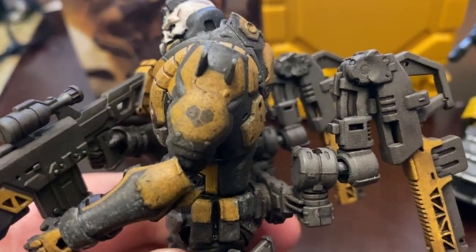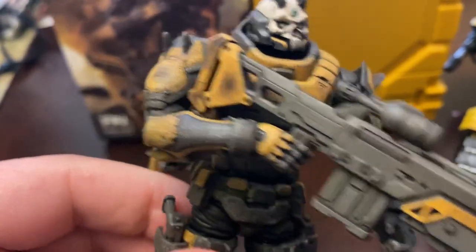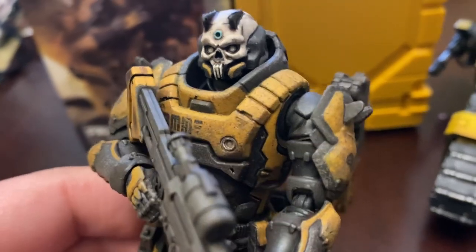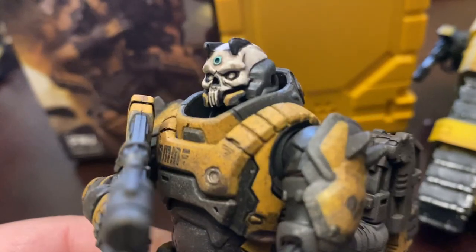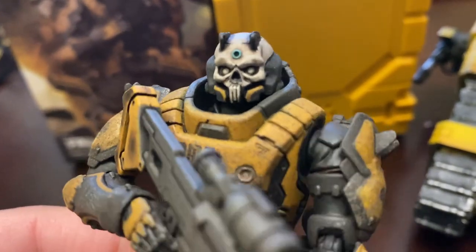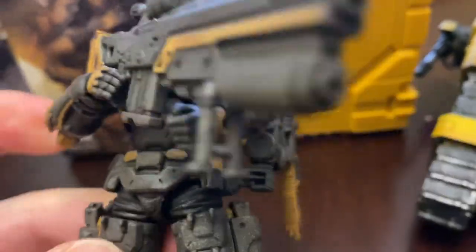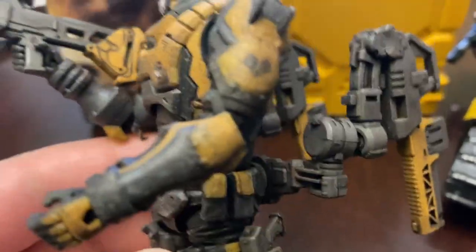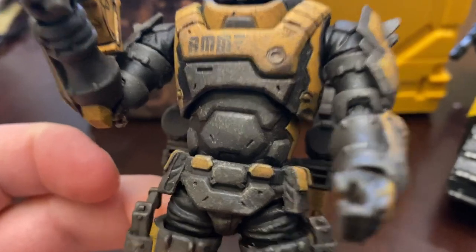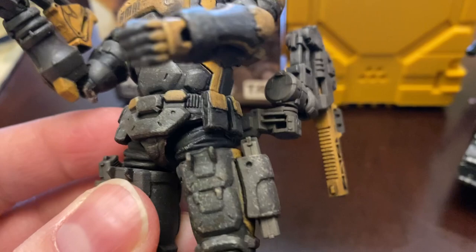You have a little heart-looking symbol on the side of his arm and then another symbol there. The head sculpt is really cool — that skull with the blue dot on top of the head, and the antennas or horns look really good. All of the weathering and paint work is awesome on this figure. The armor looks really cool, and again, all the paint chipping and the kind of soot throughout the armor looks great.